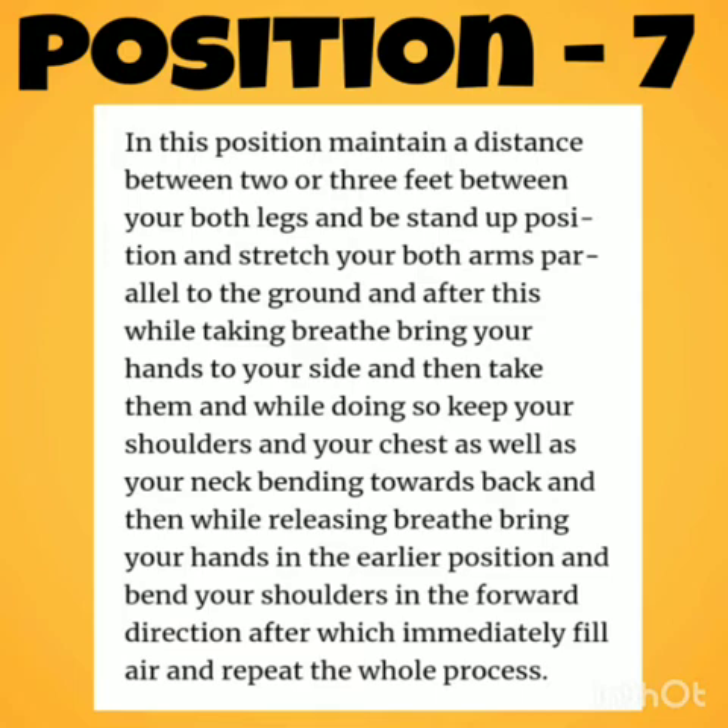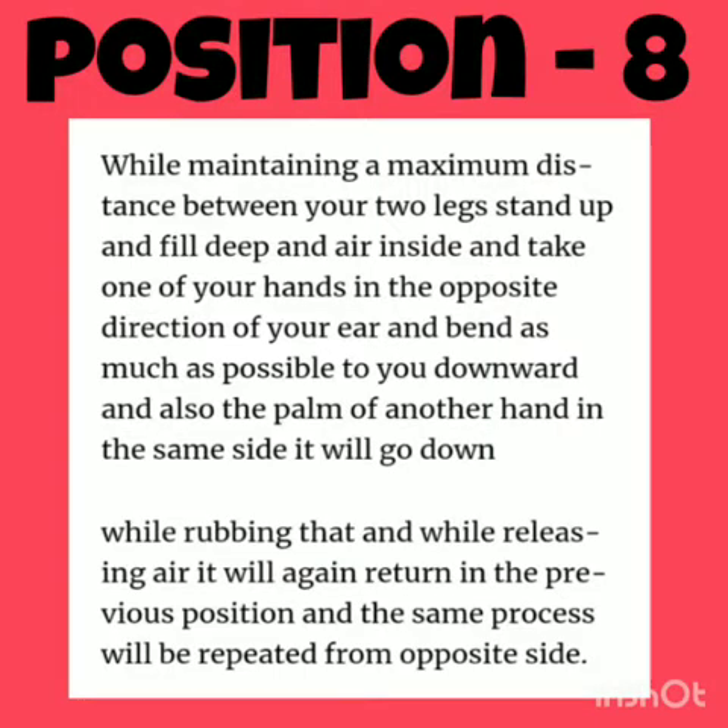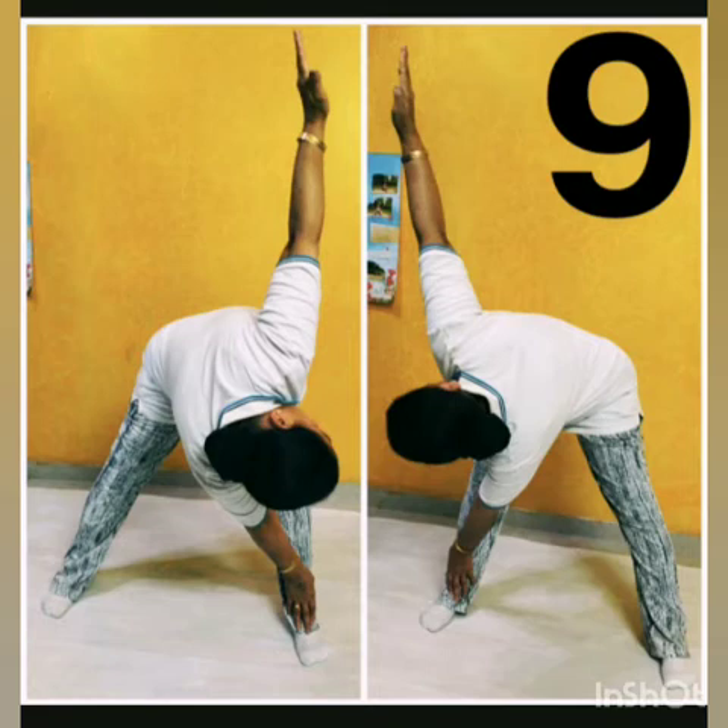Position 8: Maintain maximum distance between two legs. Breathe in and take one of your hands in the direction over your ear, bending as much as possible downward, while the palm of the other hand goes down on the same side. Now breathe out and repeat on the other side.